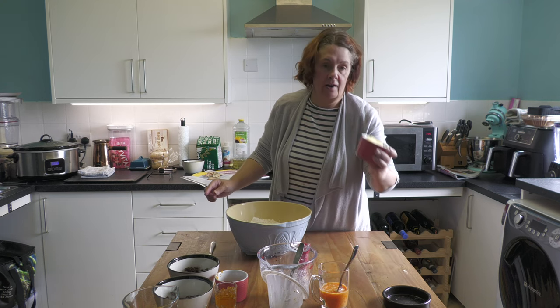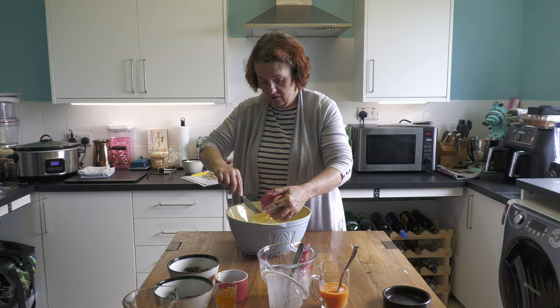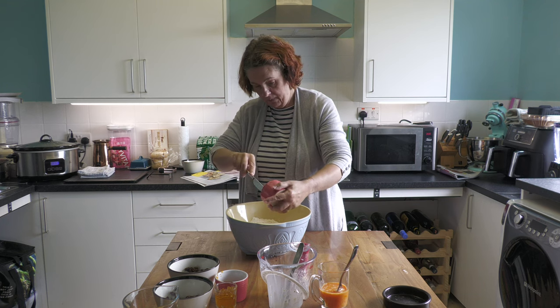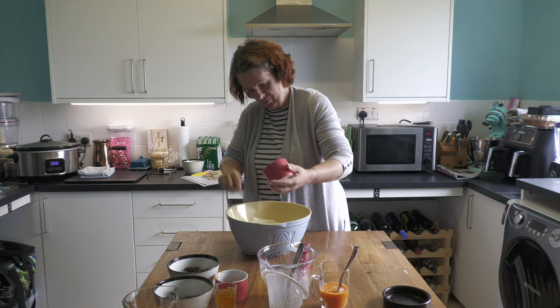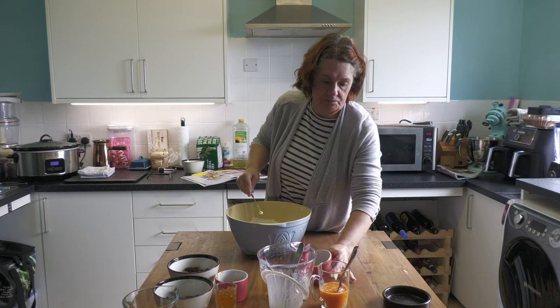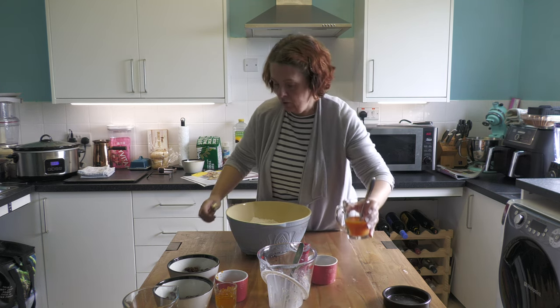Into that we're going to add our softened butter, and last of all our eggs.